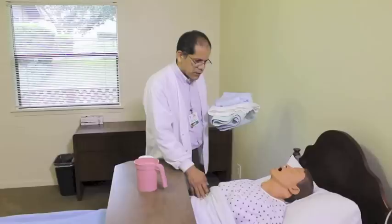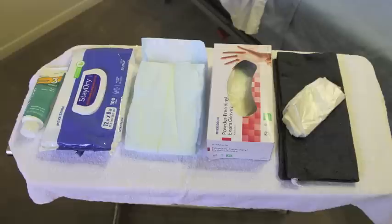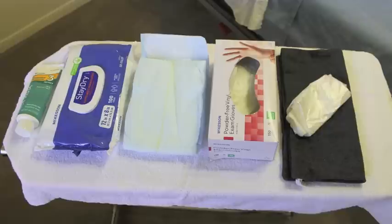This resident was unable to reply, as Ms. Smith is non-responsive. The employee will assemble all the items necessary to provide the peri care, remembering to bring in enough supplies. Having supplies available prevents you from having to leave the room to get extra supplies.